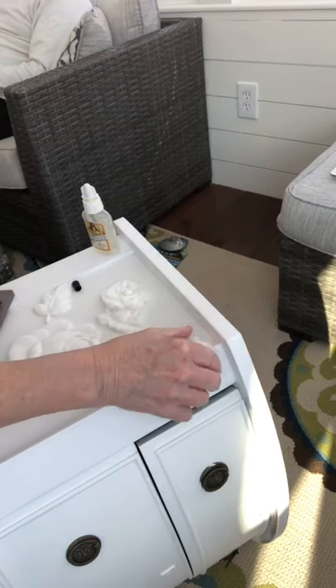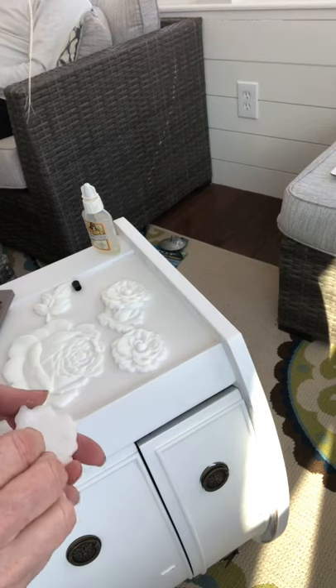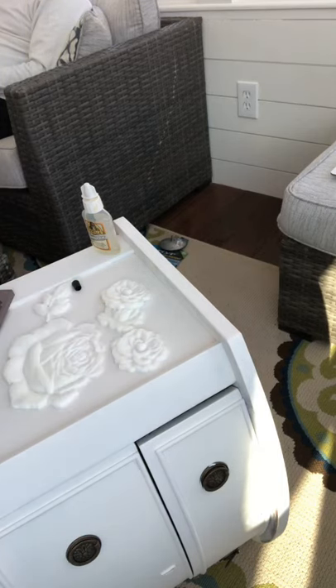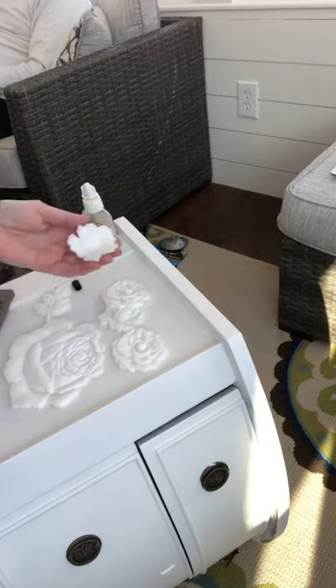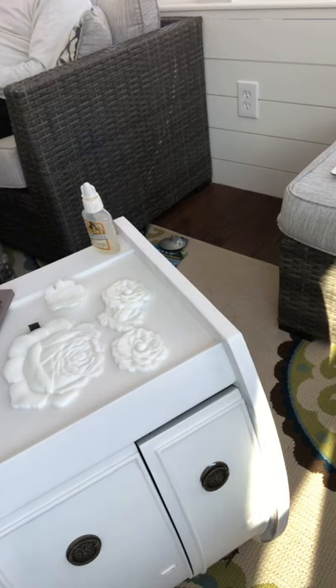In this tutorial I'm going to show you how to apply the Redesign by Prima molds. I made these molds using amazing casting resin — you can check out my previous video on how to make them. While the molds were still pliable, I removed them from the mold and placed them where I wanted them.